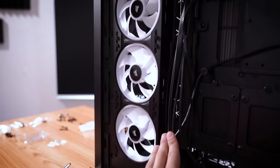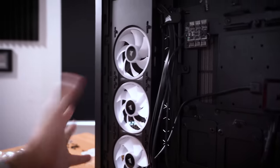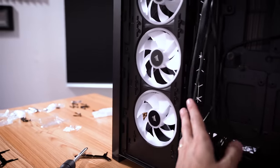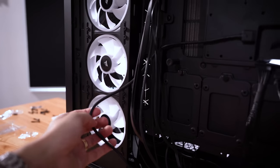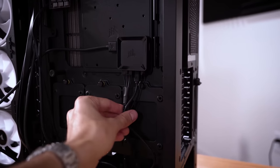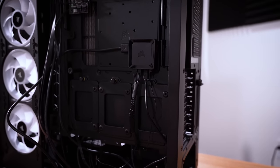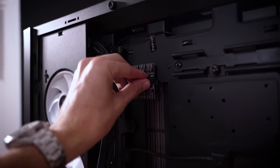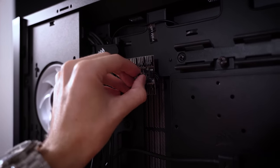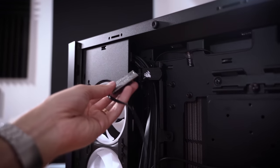A few moments later — you wouldn't think it, having not cable managed anything yet, that we'd have tons of RGB already installed, because there are literally almost no cables. This is the only cable you can see back here — just this one cable running to this one box. You've got power and USB so you can control everything through Corsair iCue software. This case comes with its own fan hub, but we don't even need it since all our fans are part of the iCue system — we can go ahead and remove it, which'll clean up some clutter too.